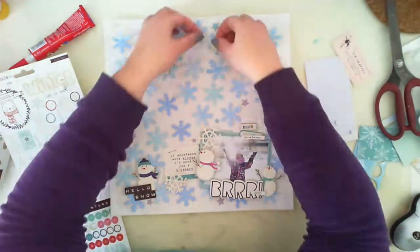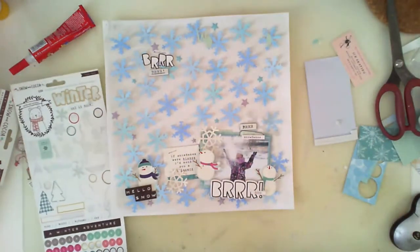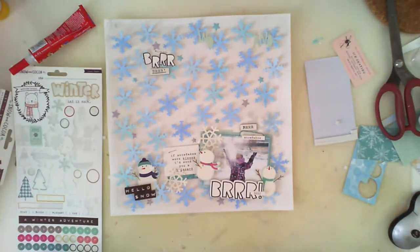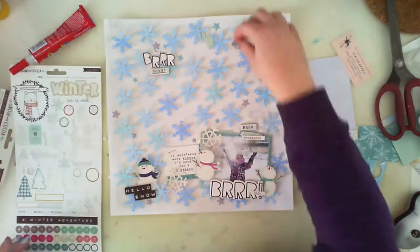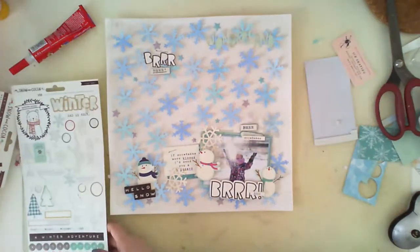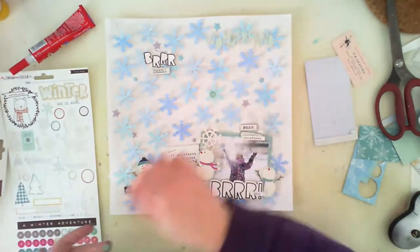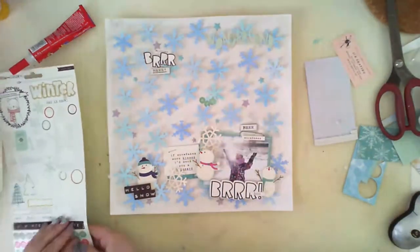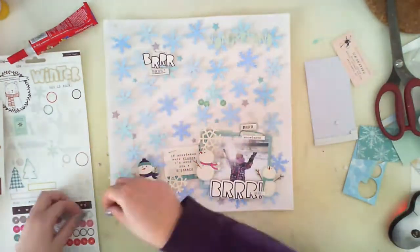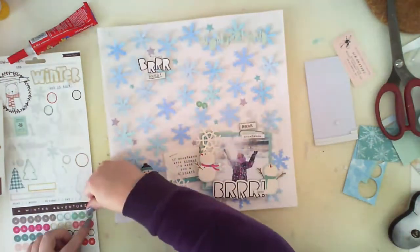I am also adding puffy stickers in star shapes — they are from the new release of Pink Fresh Studio, the Mix number two. There are two sets of puffy stickers: one set is colorful stars and the second set is colorful hearts. I have them both and I love them. There are so many stickers in one sheet and they match every project because they come in all rainbow colors.